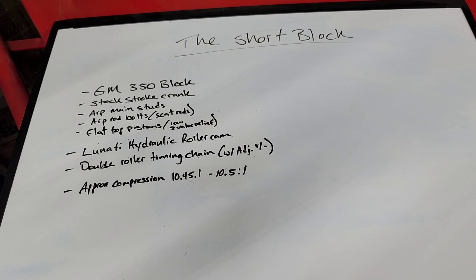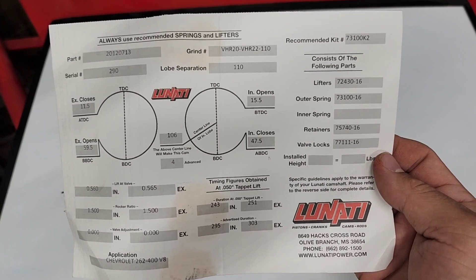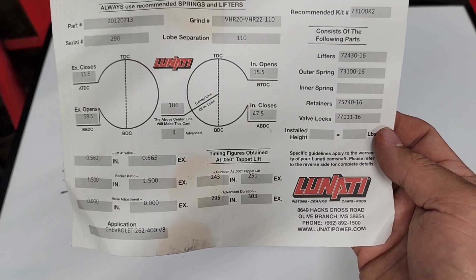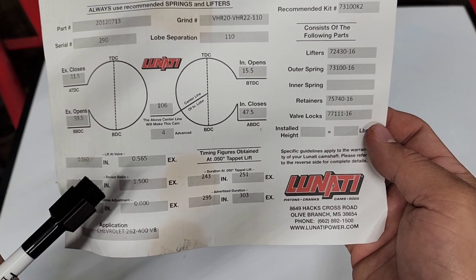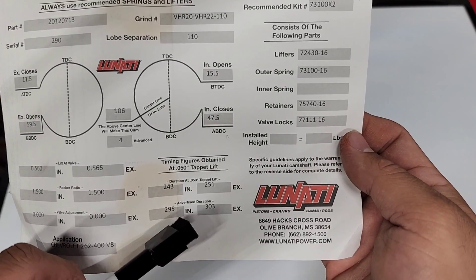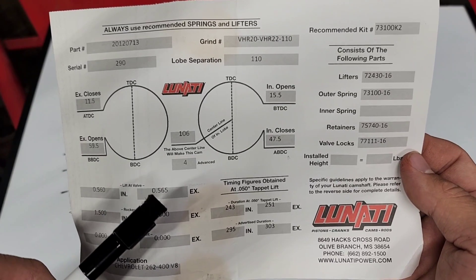The cam in particular — the cam card shows this is a Lunati hydraulic roller retrofit cam. It's a 294/302 advertised duration. The duration at 0.050 is 243/251. That is with the 1.5 ratio rocker. This advertised duration of 294/302 is on a 110-degree lobe separation. The approximate lift is 0.560 on the intake and 0.565 on the exhaust.